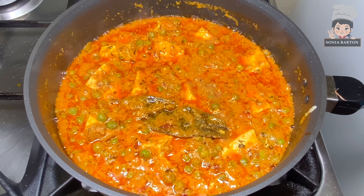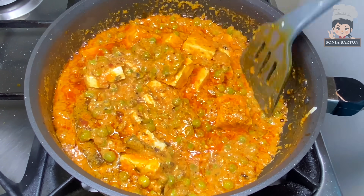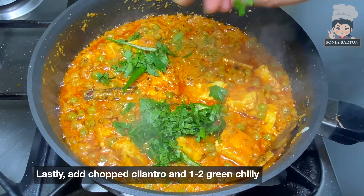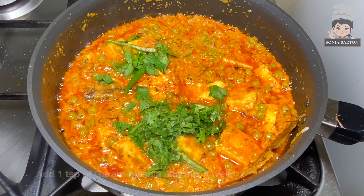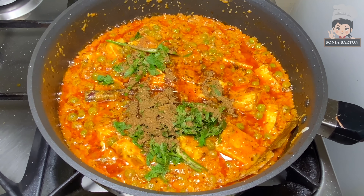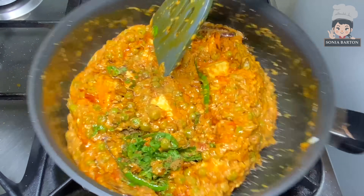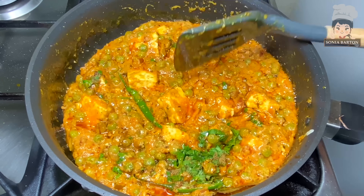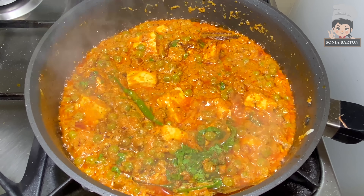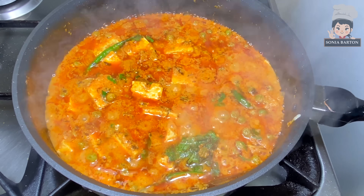Now we add some finishing ingredients: 2-3 pieces of cut green chili — this is optional, skip if you don't like it. Mix it well. Just make it good, then close the gas flame. It is done — the dish of Shahi Matar Paneer is ready! Serve it warm.